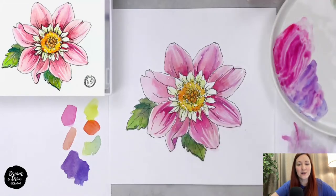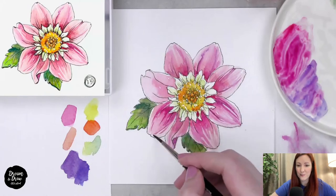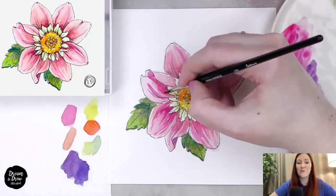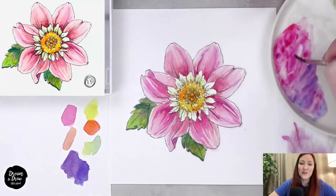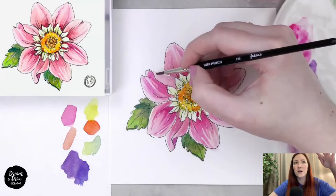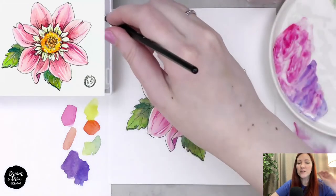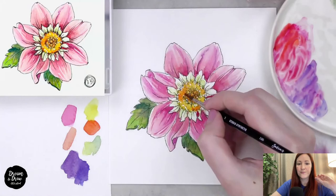For the next petal, same technique — add dark color, clean the brush, use wet brush with water to make quick transitions. The fast movements create very natural-looking strokes. On petals with folds or twists, the top part of the fold also gets veins, but try to keep them subtle — just light lines suggesting veins, not too dark.